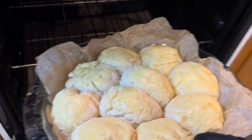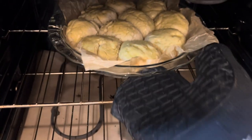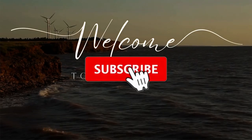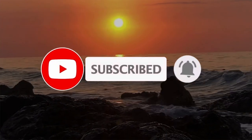Today we're going to be making some gluten and dairy-free dinner rolls, but with a twist. So come along with me. Hello everyone, welcome back to my channel. I'm Debra, and I share simple things in my island life on the east coast of Canada.